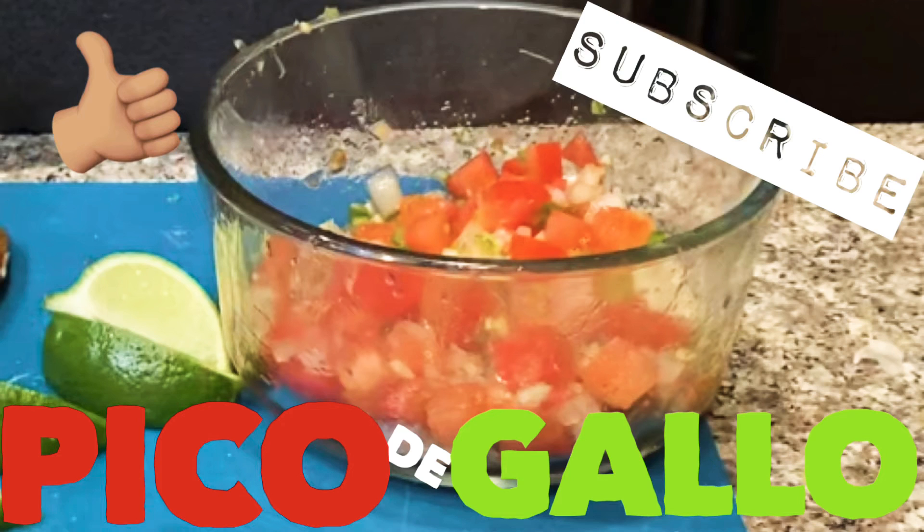If you like the videos that we're doing, hit the like button and hit subscribe for more content.